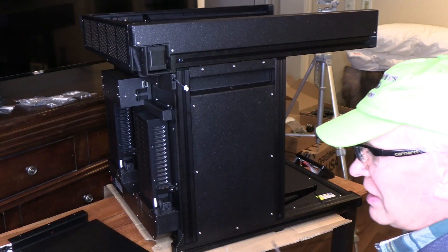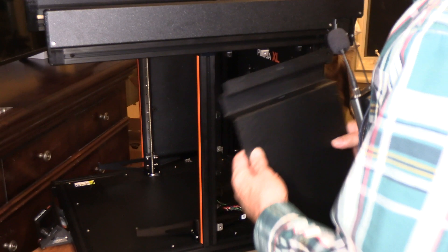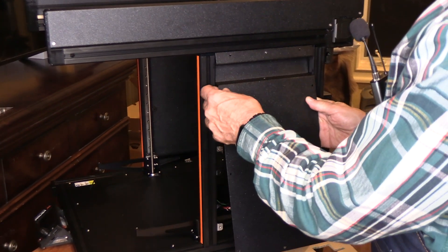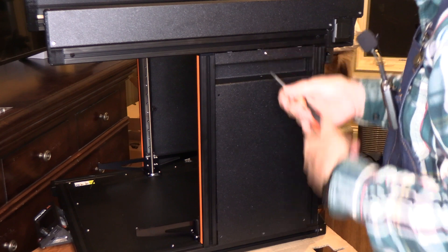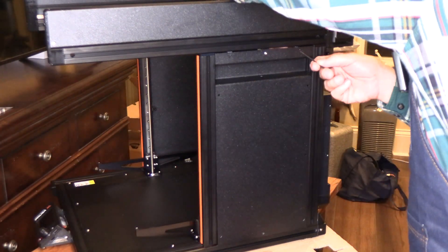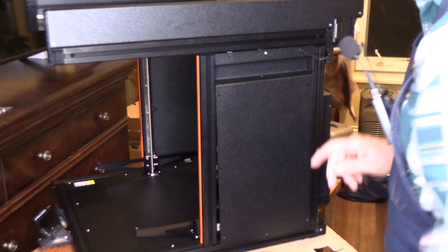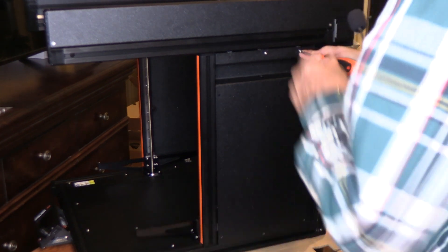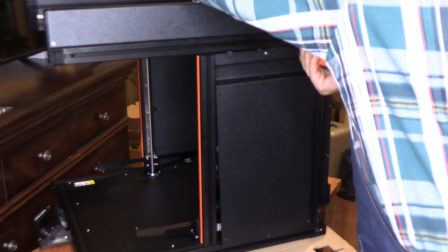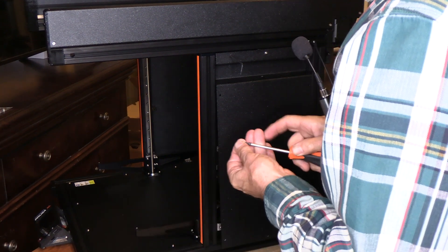Ten screws total — this adds a lot of rigidity to the frame, which is helpful for printing. For the right side, I've taken the panel and tried to line up that first earthing connector. Those connectors are very loose, so don't tighten everything up until we get the inside connections tightened. Use the T6 driver to line up the holes with the plastic connectors, and once aligned, leave that T6 driver in there temporarily.